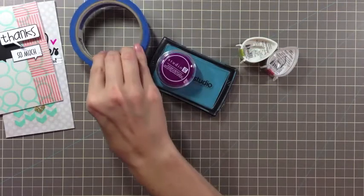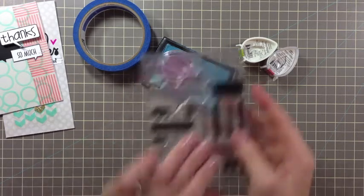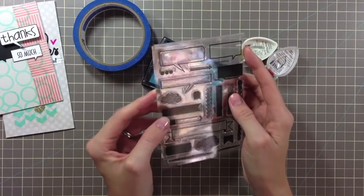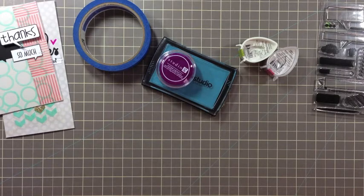You also might want to have some washi tape or painter's tape. You will also need your Paper Smooches Stamps. For this video, I'll be using this bubble from the Fascinator set. I might mention some other supplies throughout the video, and you might want to have those on hand as well.